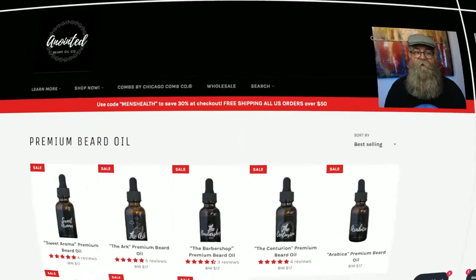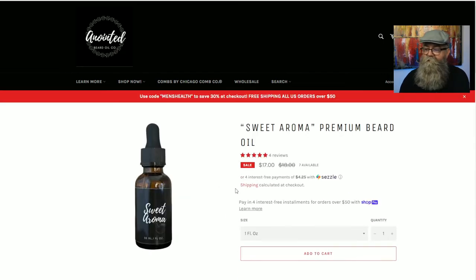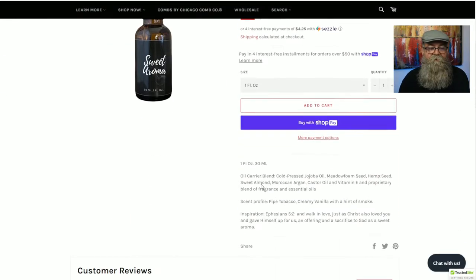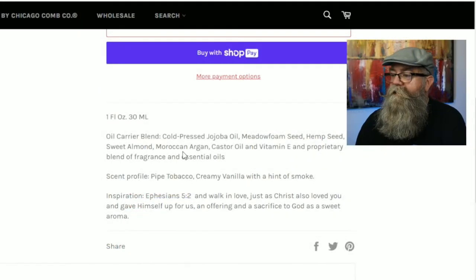Now I'll get into the scent profiles and ingredients by going to the website. On the oil page for Sweet Aroma, the ingredients include cold-pressed jojoba oil, meadowfoam seed oil, hemp seed oil, sweet almond, argan oil, castor oil, vitamin E, and a blend of fragrance and essential oils.